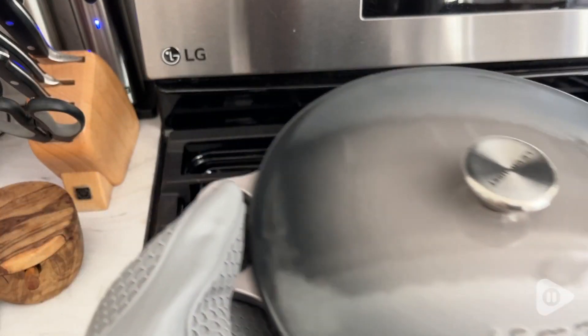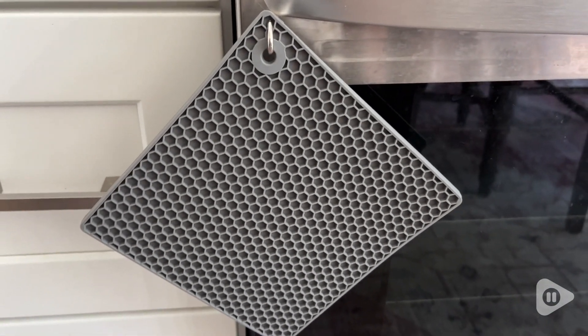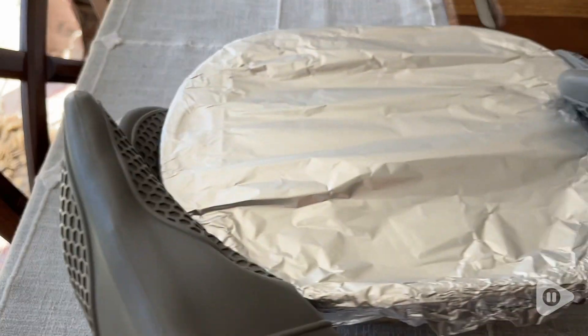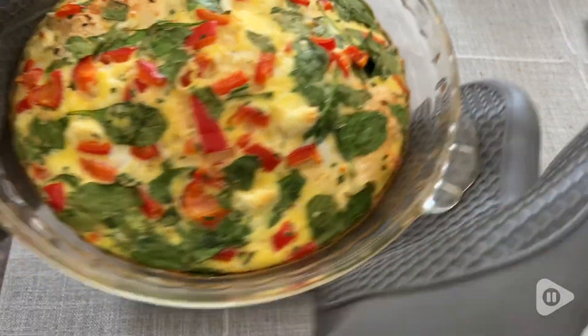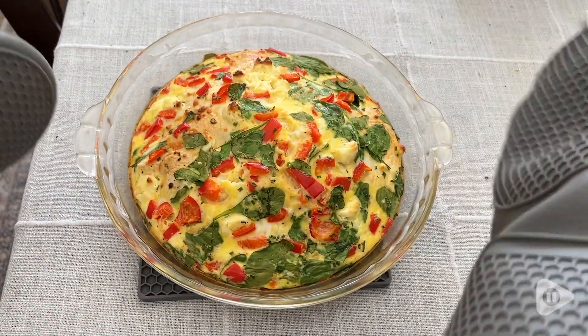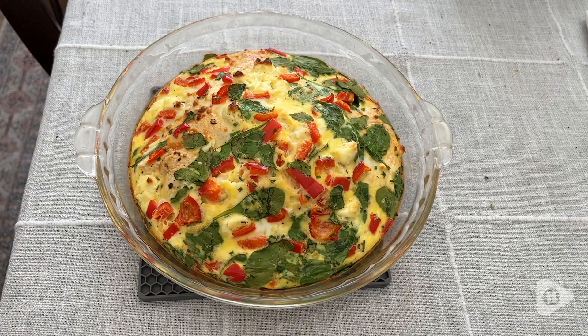They're easy to wipe down when they get dirty, and the Trivet Set is excellent to protect my counters and tables — they are even dishwasher safe. I'll pop them right in the dishwasher if they get food on them.